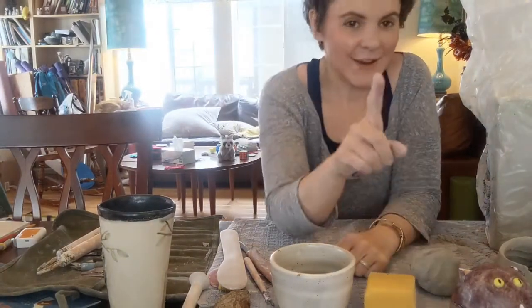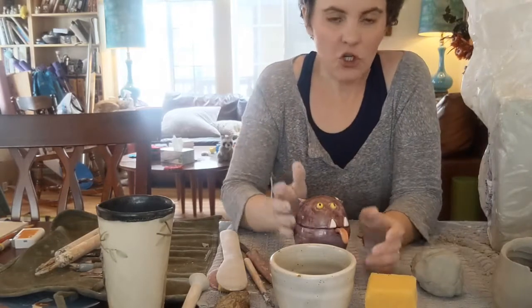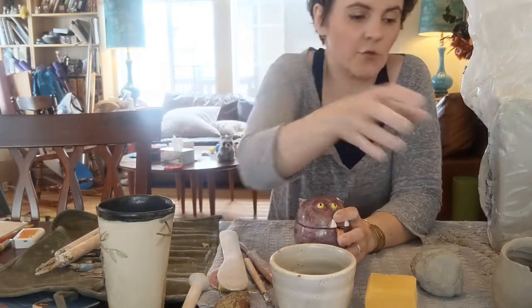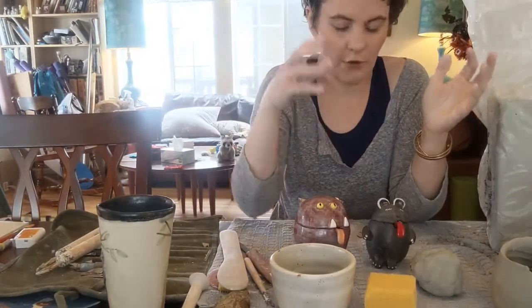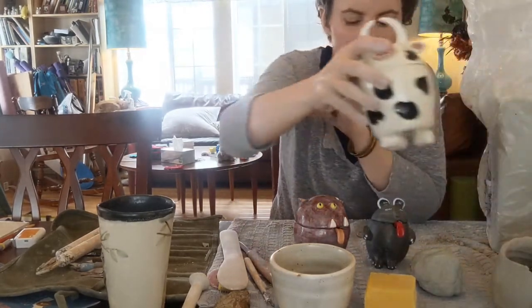I married that. Think carefully about your life decisions, my friends. I thought I would show you something that's fairly simple to make but is really adorable. You don't need a lot of specialized tools. You don't necessarily even need a kiln. We'll talk about that — little clay critters.